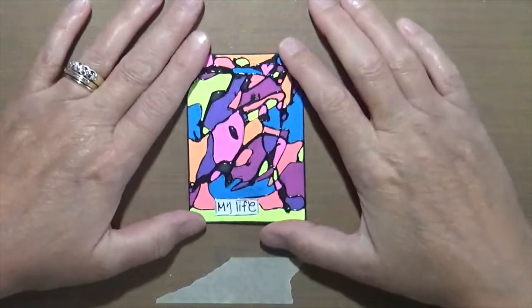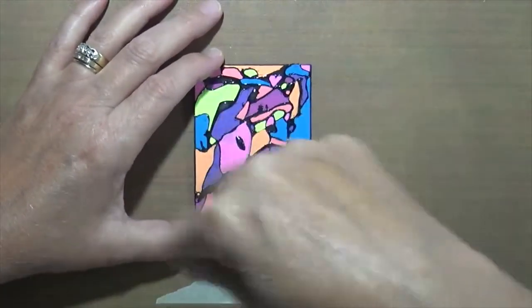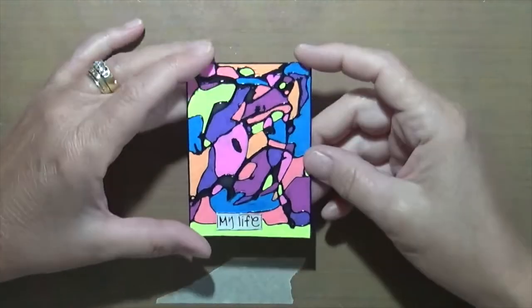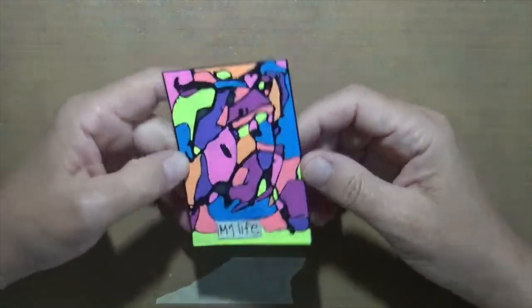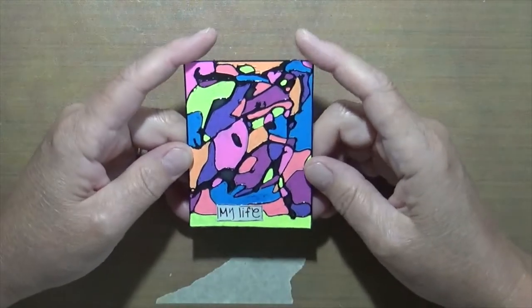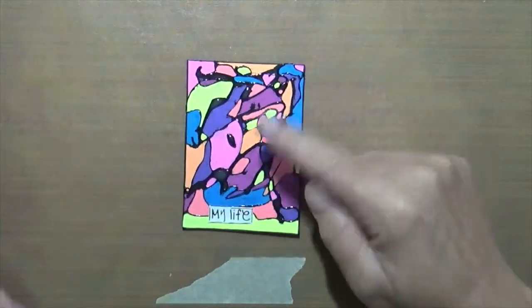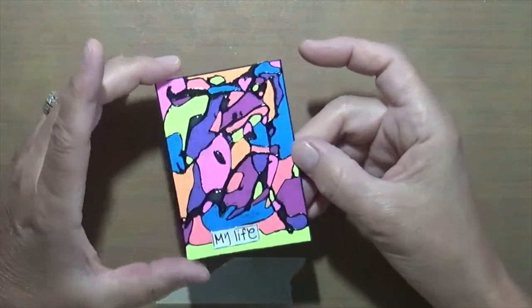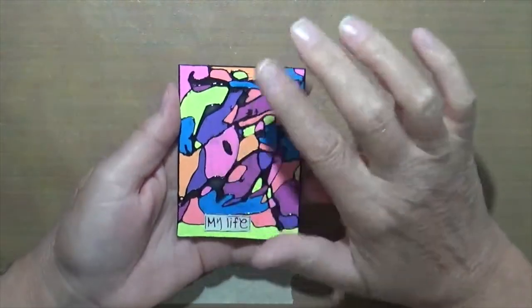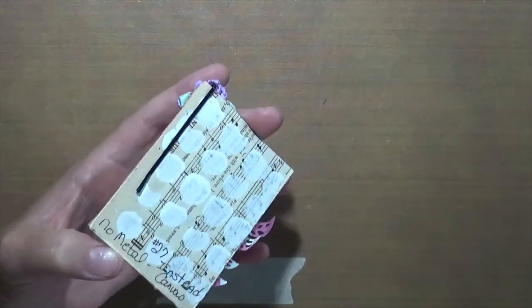This one is a cereal box and was quite interesting — it says 'My Life.' I took string gel, the Golden string gel, and spread it all over the ATC, then let it sit and dry. I added a little black paint to it, which is why it's black. Then I looked at it and got out my jelly rolls. It's really chaotic, and if you go back through my entire life's timeline, that's probably what it looks like.